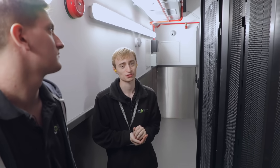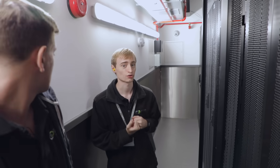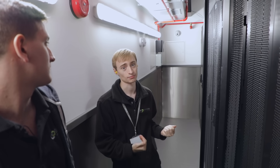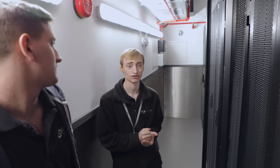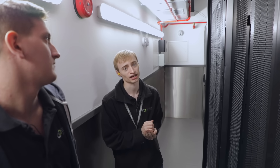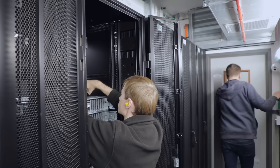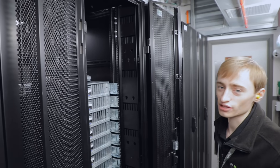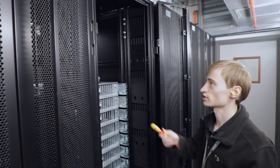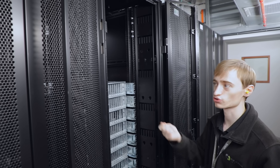So what we're gonna do now is mount the switches that customers have given us in the back of the rack. This is their design. They've requested them to be in the back so the cables just stay in the back rather than going back to front. So what we're gonna do now is mount the cage nuts and then we'll get the switches and mount them physically in the rack. We've placed the cage nuts into the rack and Ash is just gonna go and get the switches themselves, then we'll screw them in.